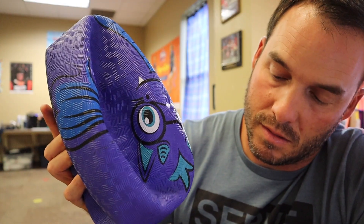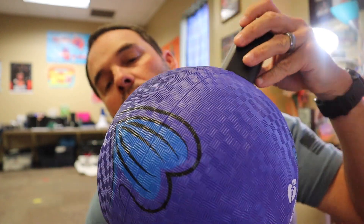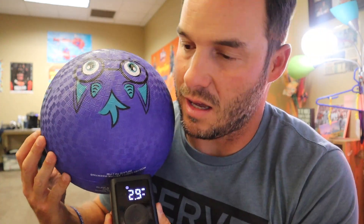Let's blow this kickball up. Time it one more time. Again, we're only going to go for about three PSI. Boom, got it going. At a minute 20 seconds, this ball is stuffed. It is ready for four square, kickball, whatever it is you want to play with.